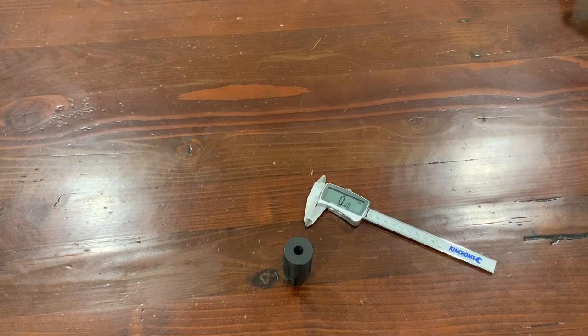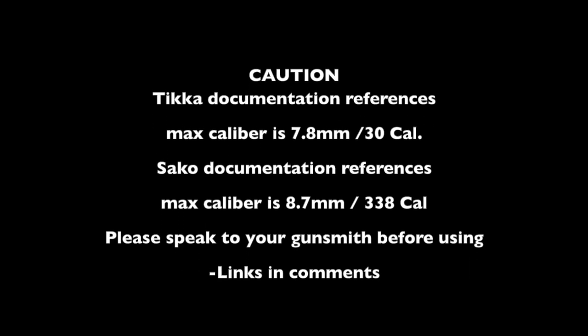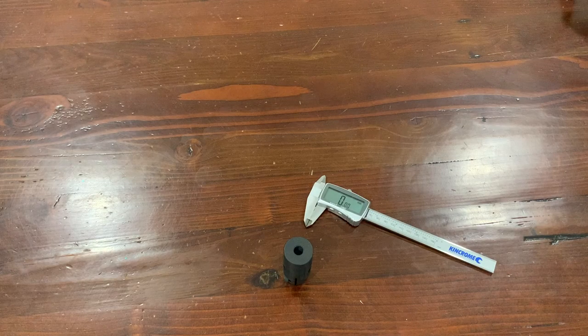Hi everyone. I thought I'd do a quick update on the new Ticker Muzzle Brake that I've purchased. This is a Ticker branded Muzzle Brake and it actually suits a variety of calibers from .223 all the way up to .338. Obviously you want to try and match your Muzzle Brake to your caliber for best performance, but I'm only shooting a 6.5 Creedmoor and I'm just looking to tame down the recoil a little bit so I can spot my shots, so I think this should be well suitable.